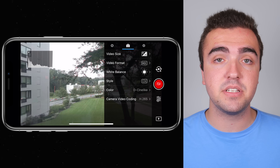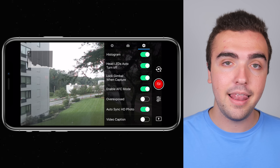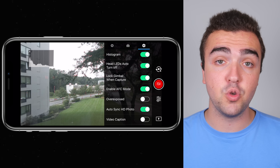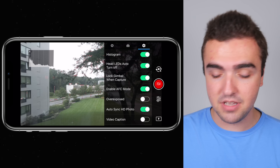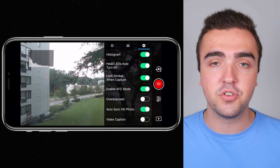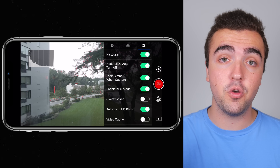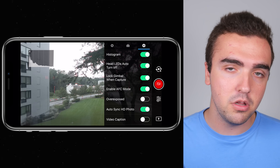Moving on to the third tab of camera settings, marked by the gear icon — this is where a lot of miscellaneous settings are housed. Starting with histogram: I've got this turned on. It's that box you see me moving around on the screen, giving me a quick update on my exposure value. If the mountains on the graph are too far to the right, I'm overexposed; too far to the left, I'm underexposed. Next, head LEDs auto turn-off: I've got this on so the two front red LEDs turn off when I'm shooting, which is especially helpful at nighttime when those red lights can appear in the top of the frame and ruin the shot.